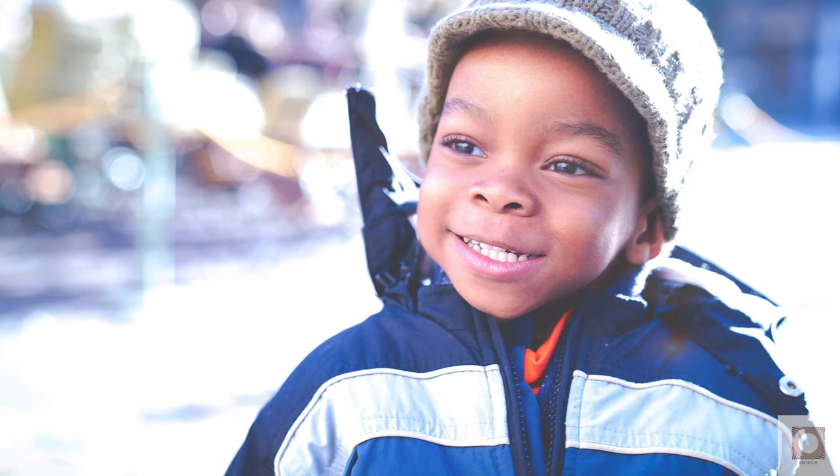Another portrait of a little boy — the sun flare with this lens is super amazing. You can see how it just brightened up the photo, and look at the little boy — again, everything's so sharp. There is no chromatic aberration whatsoever. Amazing results.